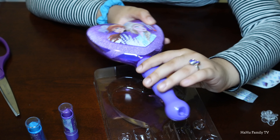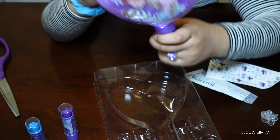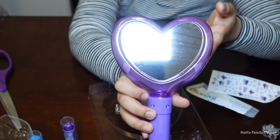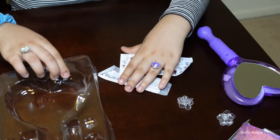Here's a button that you can use to turn the light on and off. And here's the mirror — you can peel it and you have a pretty mirror. We'll put this aside.